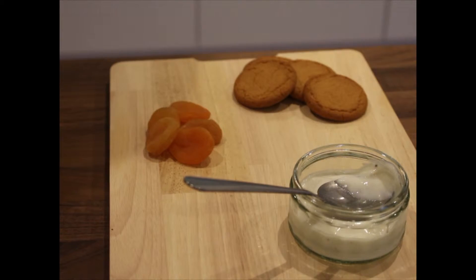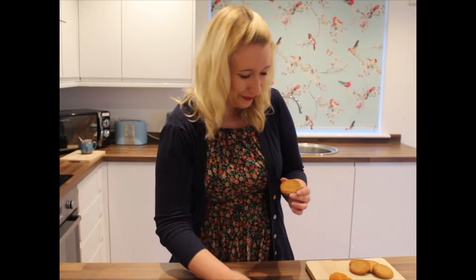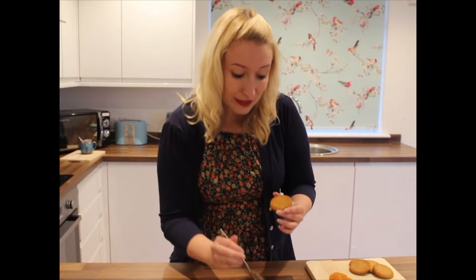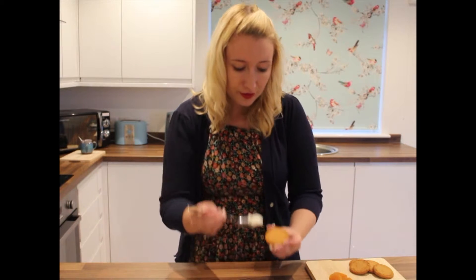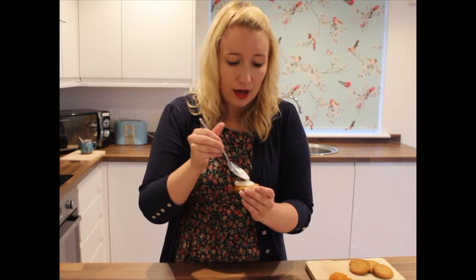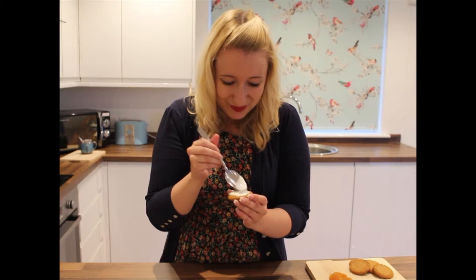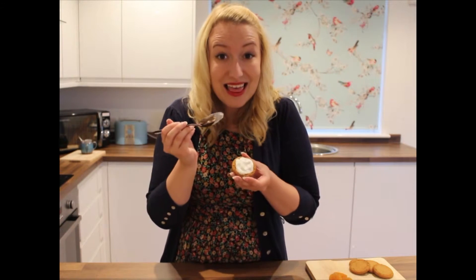First of all, we're going to take one of our plain biscuits and we're going to take our yoghurt. And we're going to put a dollop of our yoghurt onto our biscuit. And what I want you to do is to use the end of the spoon to make it look like the splatted white of an egg. Just like that.